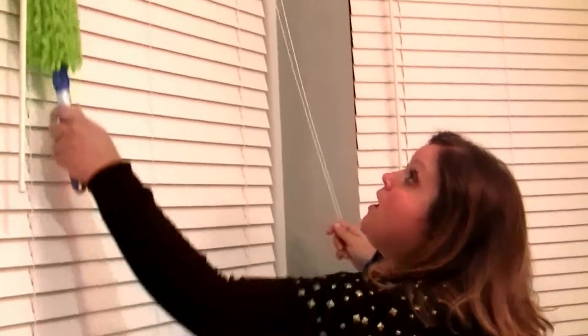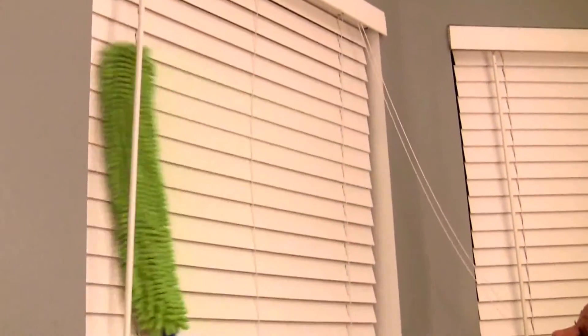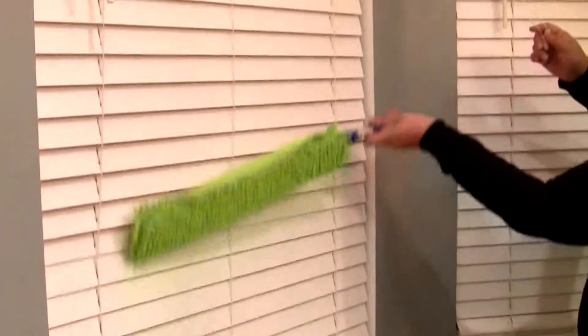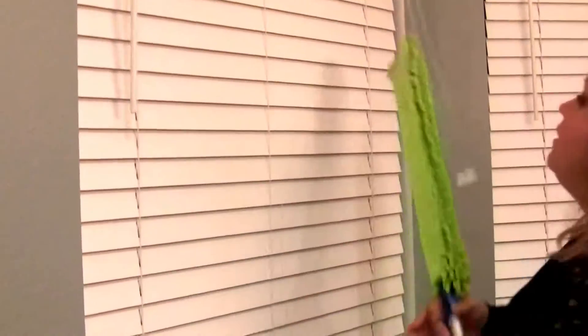This is a pretty tall blind, and with the wand you can reach up there. It's super no fuss, no muss. You just go through here and take this side to get in there really good. Bring it down.